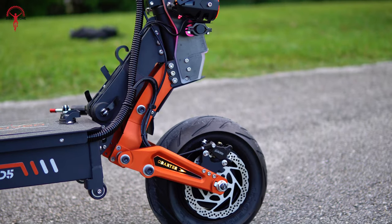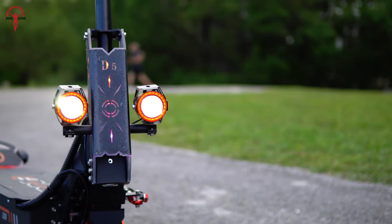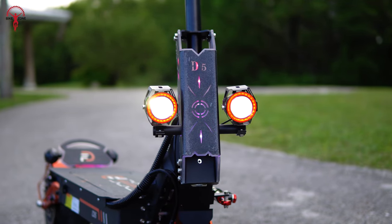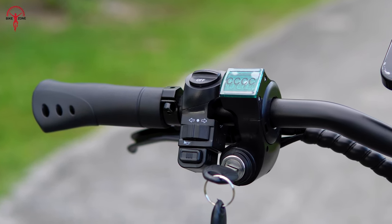Now let's take a moment to appreciate the impressive RGB lights that adorned the e-scooter — they enhanced its visual appeal. These bright headlights provided a long beam so there were no issues regarding nighttime visibility on the road. The inclusion of a signaling switch was a valuable safety feature which you will rarely get in regular scooters.